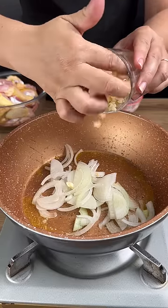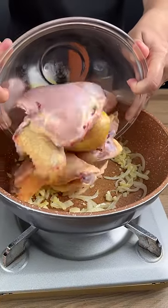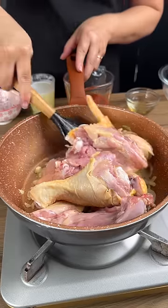We're going to add in some sliced onion and three cloves of garlic that have been chopped. This is one kilogram of chicken. We're going to stir this around and let it fry.